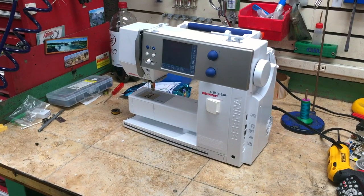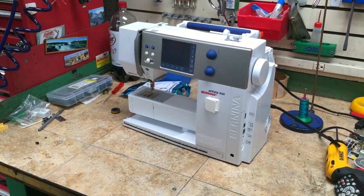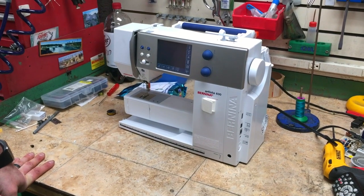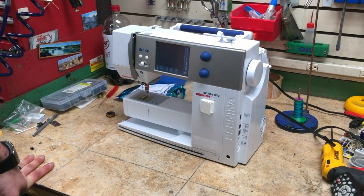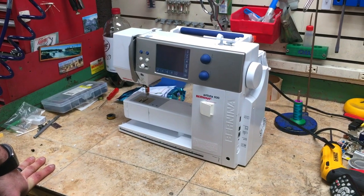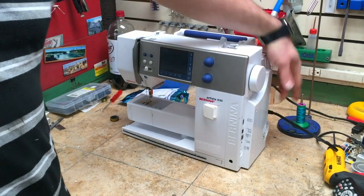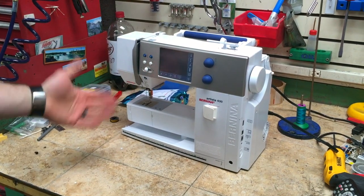This is not 100%, but a lot of times what happens is if you're away from the machine and you haven't used it for — in some cases months, in some cases years — and you go plug the machine in to turn it on, and nothing happens.